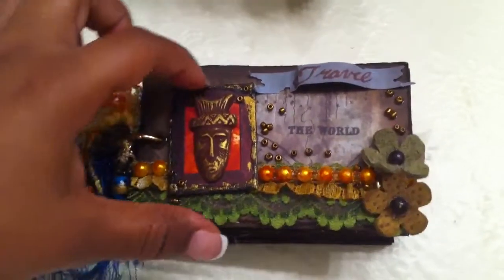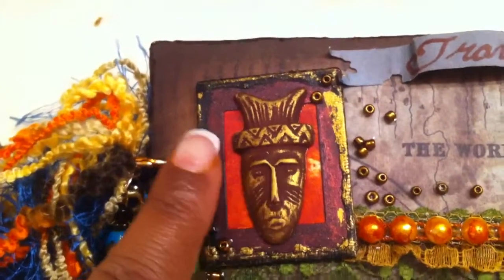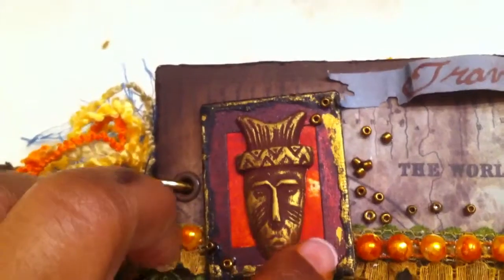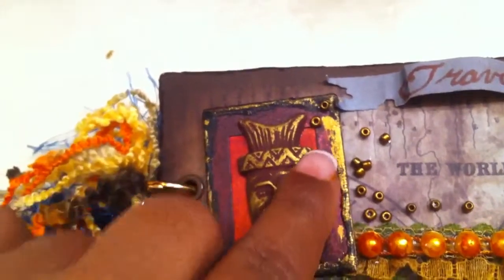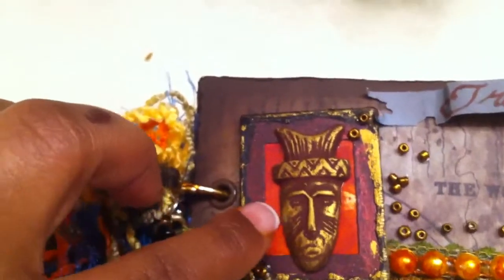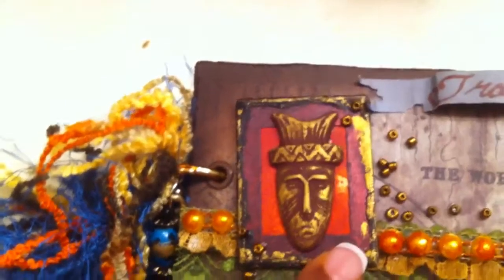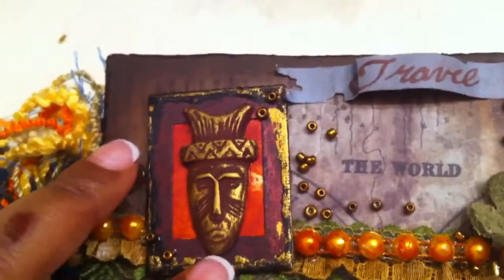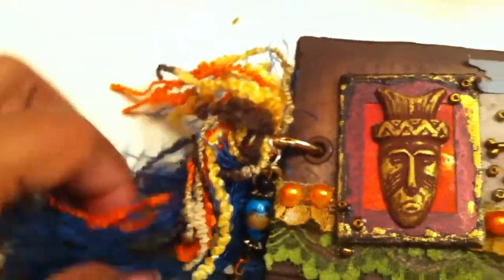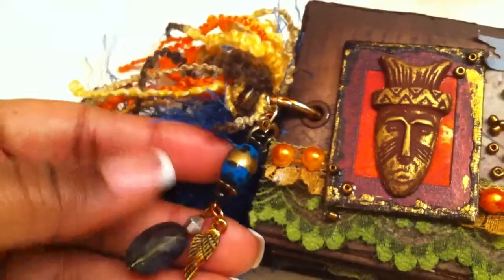I actually made this — it's supposed to be like a picture frame that I so-called bought in Africa. I took some lightweight packaging chipboard, painted it black, added a frame using my rectangle Spellbinders, did a technique with red pepper wash, and used iridescent Forever Red spray on the back. I also added some fibers from my stash and created a little brooch with a gold bead, wings, and a little key on it.